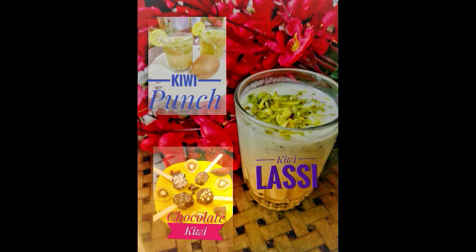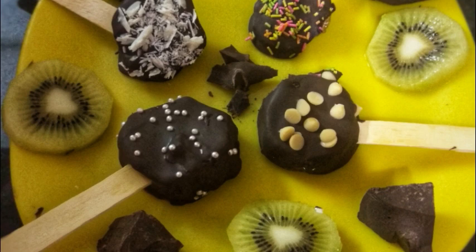Hi friends, welcome to Meenal's Kitchen. Today we are going to make 3 things from kiwi, and all 3 are very delicious.